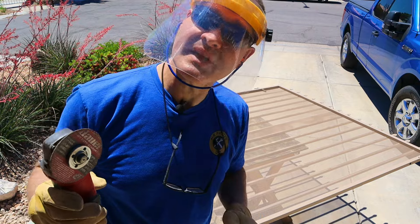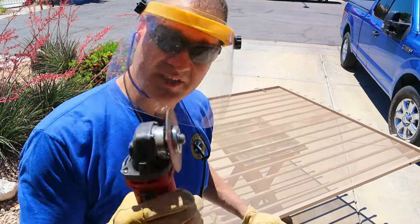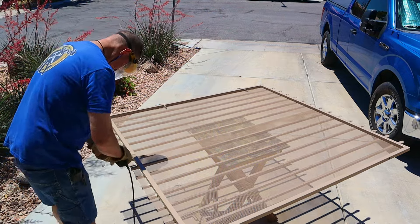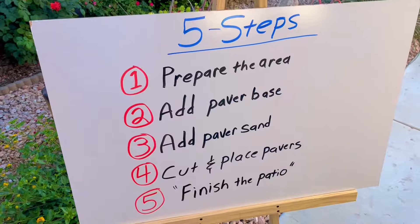With the pavers in place, my gate is now too tall, so I need to cut it down. I'll be using a cutoff wheel and my grinder. Step four — cut and place pavers — is all finished.